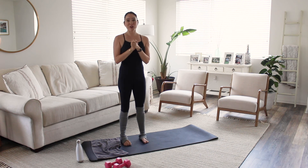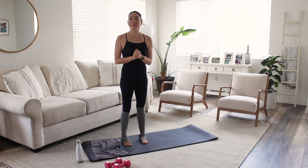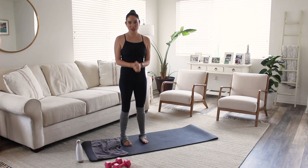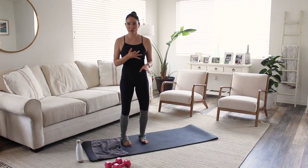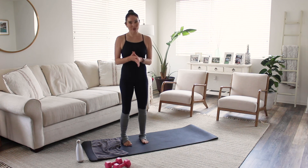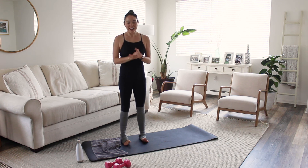Thank you so much, I hope you really enjoyed that mat Pilates workout. Please subscribe to my channel — I will try to be uploading videos as much as possible. I do mat Pilates, reformer Pilates, and hip Pilates. So anything Pilates — thank you so much and I hope to see you again. Bye.